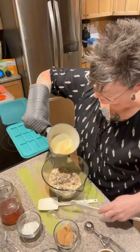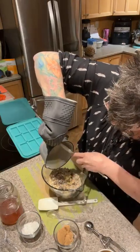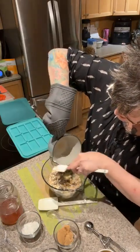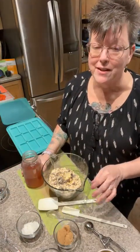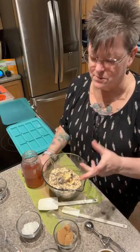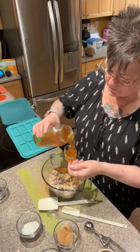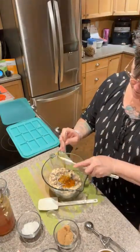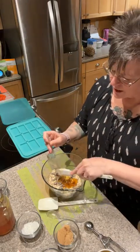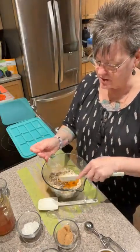Now we're going to add our butter and our honey. I've melted the vegan butter — it's mostly coconut oil based. The next thing is a quarter cup of honey. Because I've got a little brown sugar in here too, even though you're adding a quarter cup of honey it's still not as much sugar as you might think. I'm going to go a scant quarter cup. You can also add chia seeds — just make sure you toast them first.